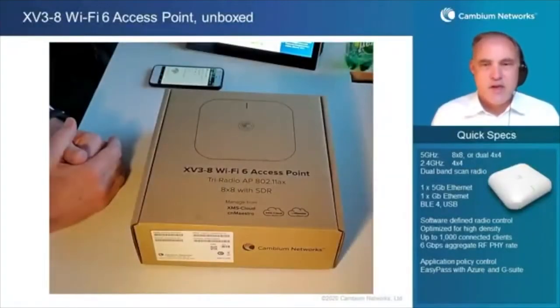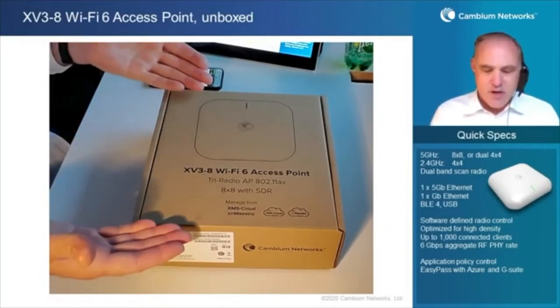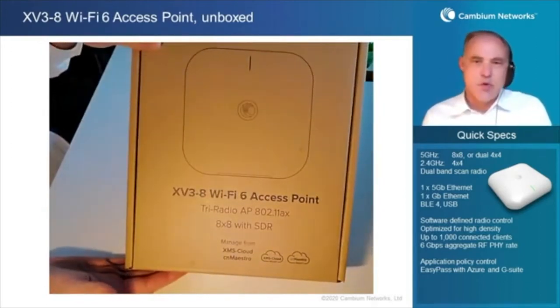Hello, this is Darren Hermans with Cambium Networks. I'm a product manager in our enterprise networking group. Today, we're going to be taking a look at the XV3-8 Wi-Fi 6 access point.